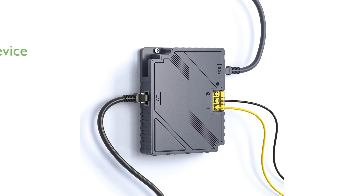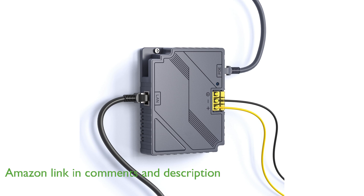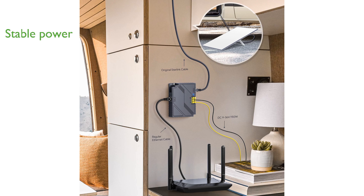The EDUP Starlink Gen3 PoE injector 150 watts is a versatile device that combines the functions of a PoE injector, DC step-up converter, and power supply into a single unit. It delivers up to 150 watts of power, ensuring a stable and reliable connection for the Starlink standard internet kit satellite.